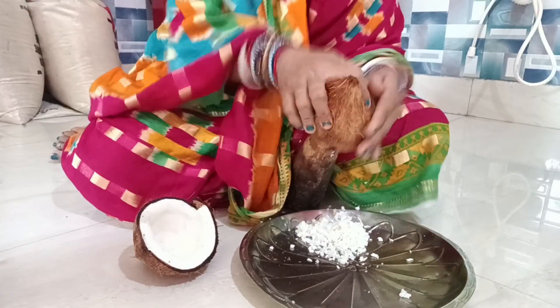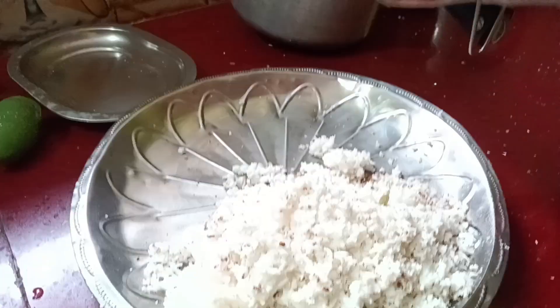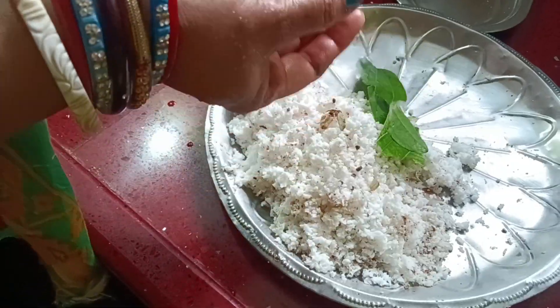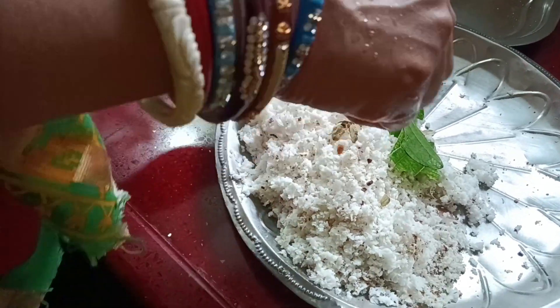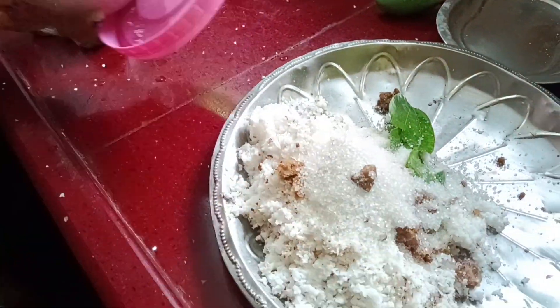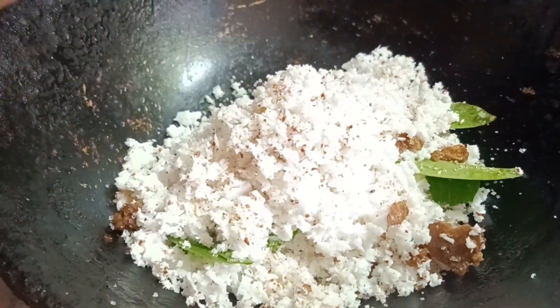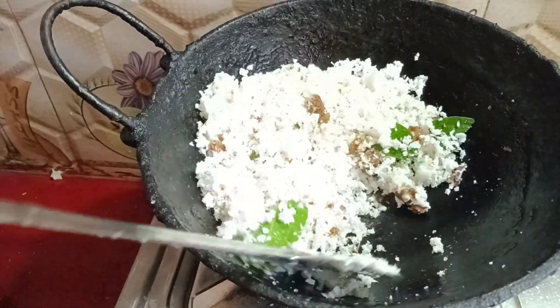I like it! It is a little bit cooler. I like it. I'm going to put it in the pot.